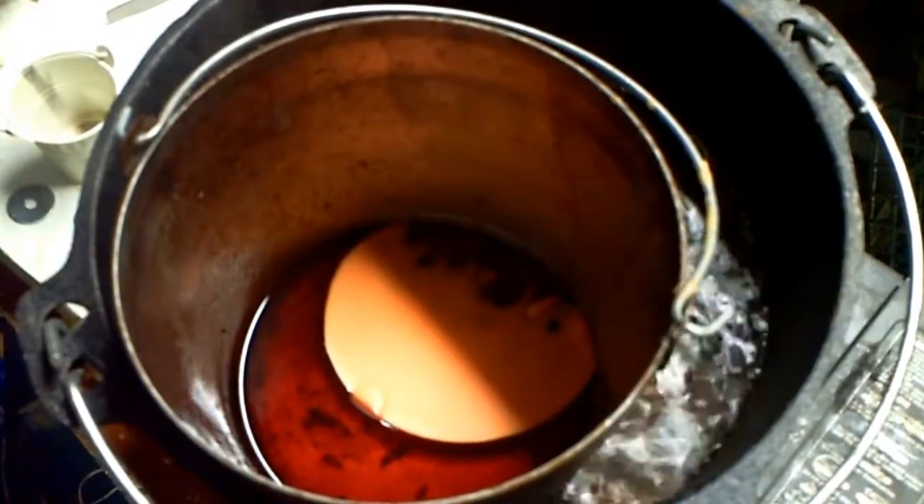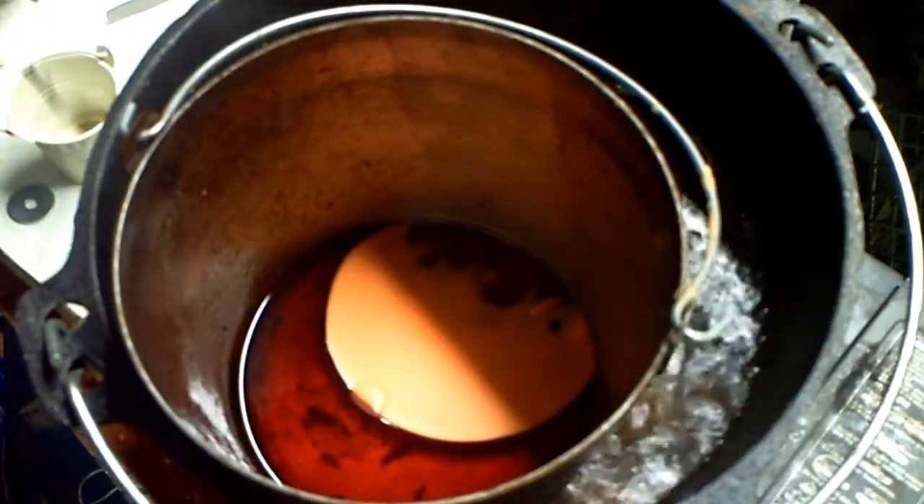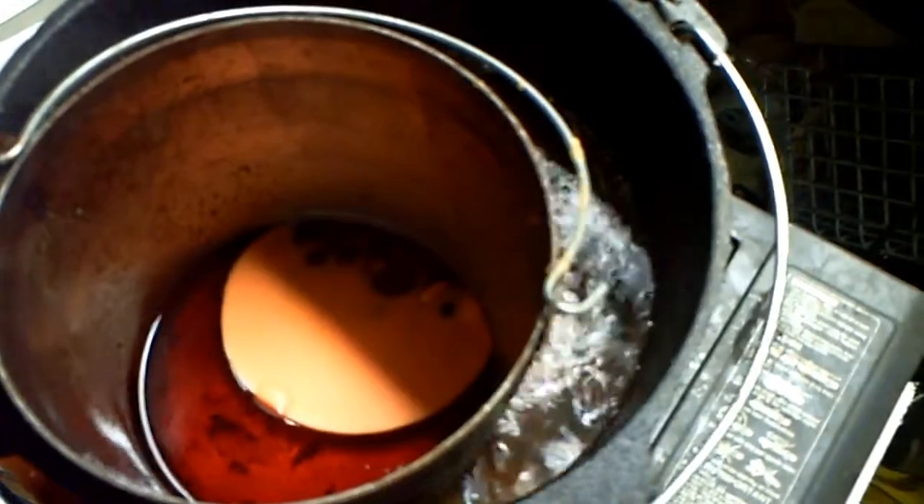I'm going to let this carry on. As you can see it's already starting to melt. Now the wax has almost melted — I'm just going to turn the heat down a little bit.